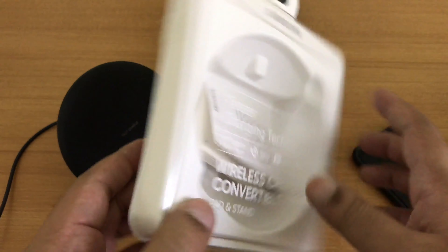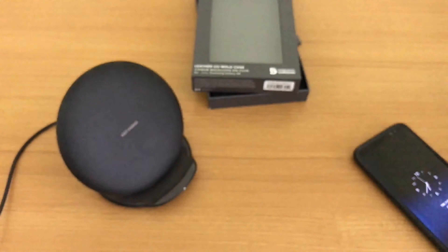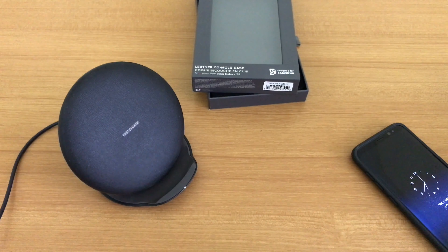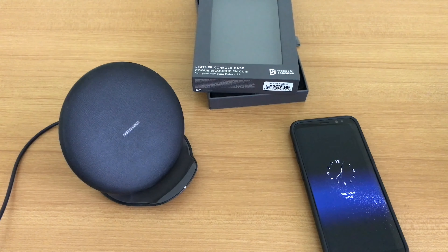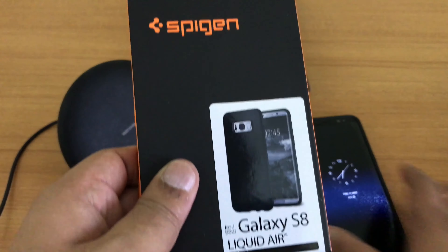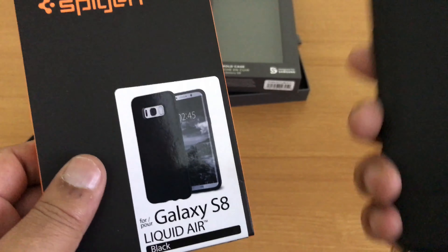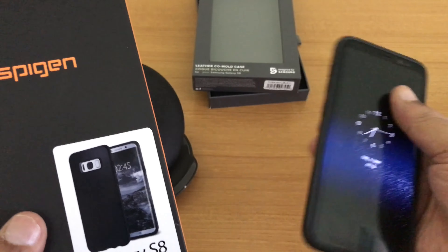I believe it's available for $44.99. That's the TUMI case — I will also review the Spigen case, which is a similar case I purchased, but I somehow like the TUMI better because of the luxurious feel of this case on this lovely phone.